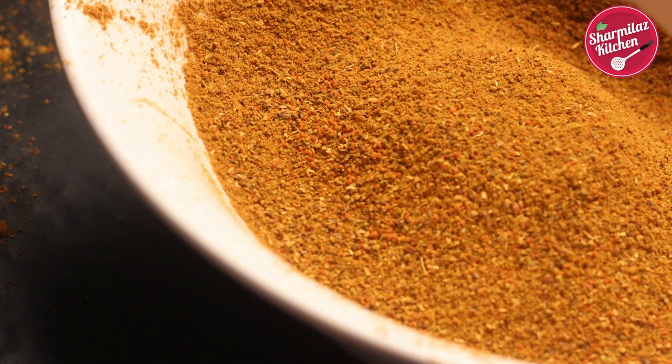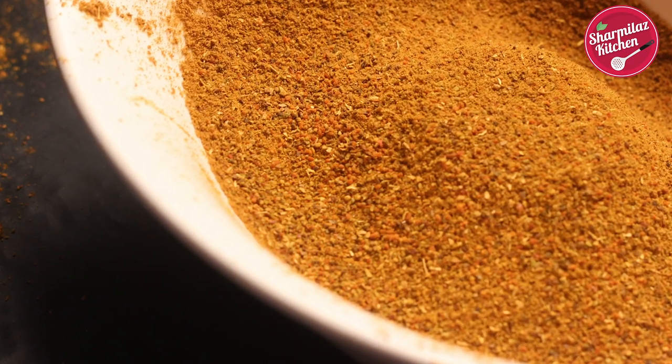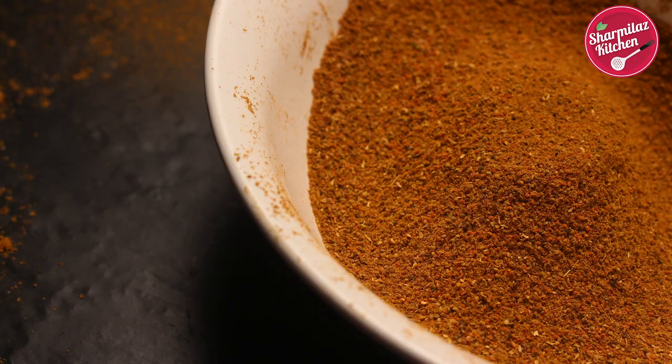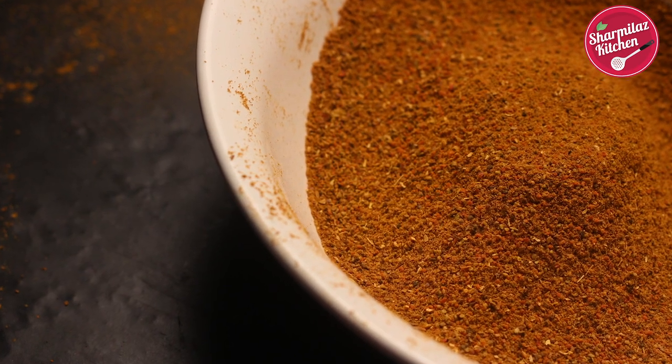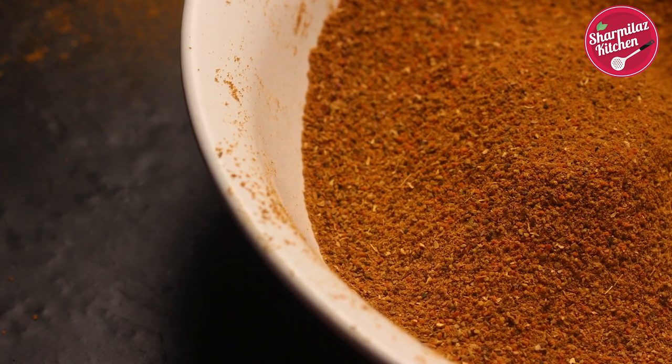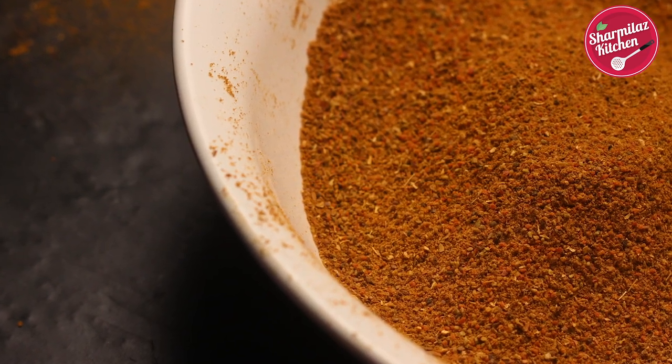Store the masala in an airtight container. It will remain good for one year, but as time goes by, the freshness will fade away. You can use this masala powder multiple times — one or two teaspoons is enough to flavor one small family's pav bhaji.